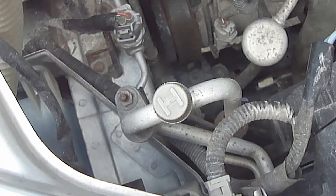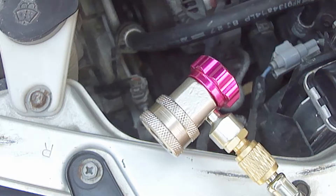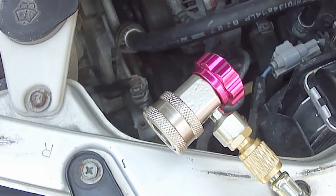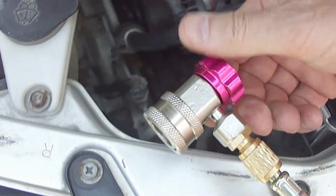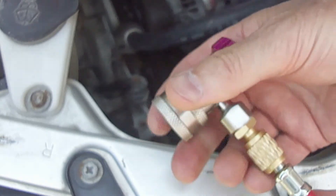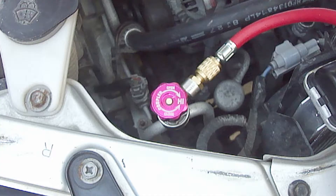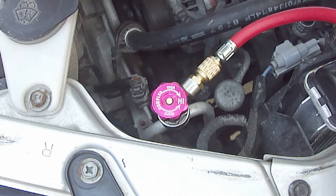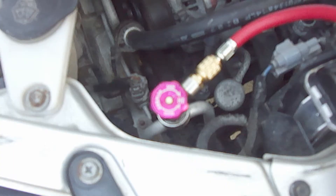Next remove the high pressure side service port cap. Turn the red high pressure coupler valve to the closed position until it stops and then attach it to the high pressure side service port. The high pressure coupler valve will only fit on the high pressure side service port. Again, gently open the coupler valve until it stops — do not snug it down tight or you may bend the schrader valve.